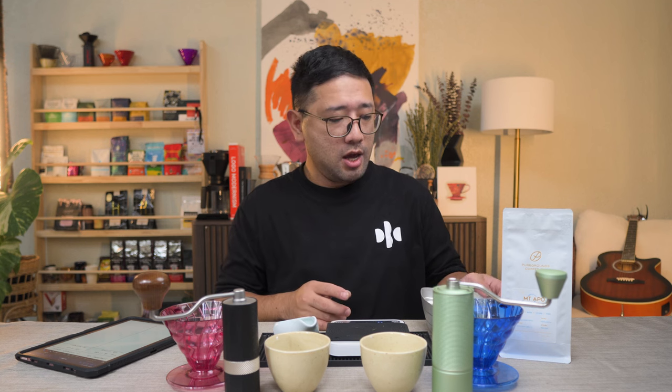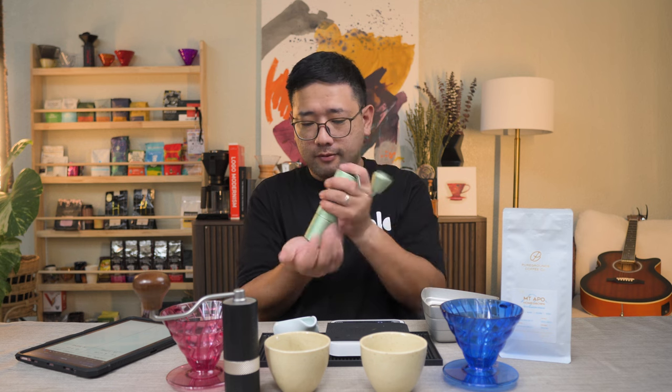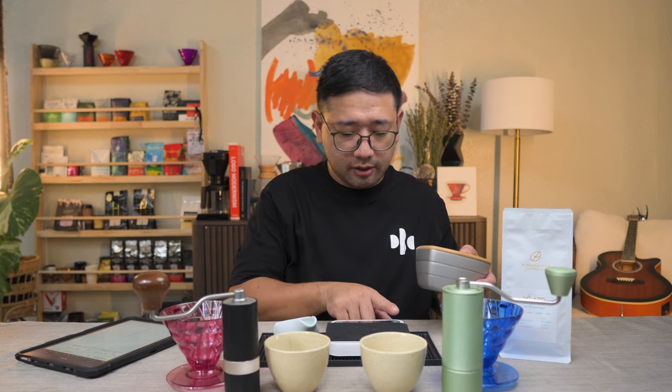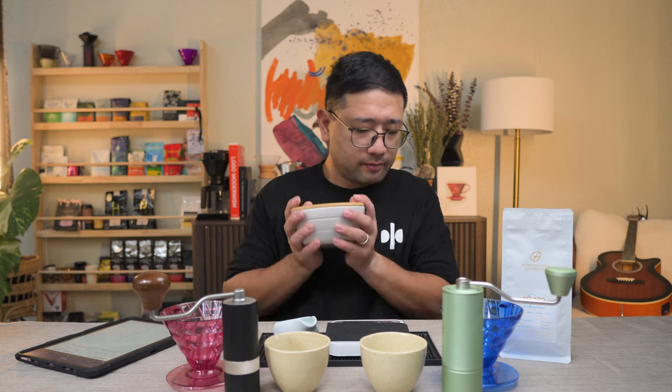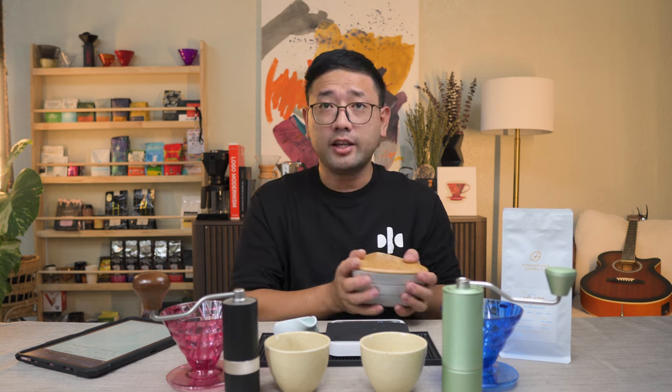We have 1,100 microns for the boulders, and then 300 microns to filter out the microfine particles. Now we're gonna time it 30 seconds. Start.